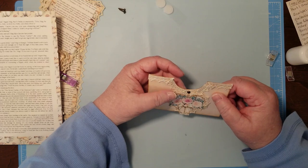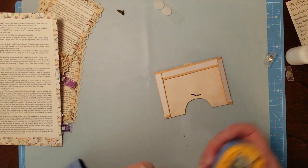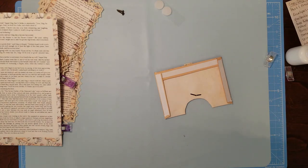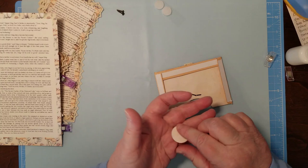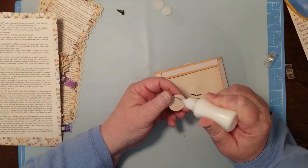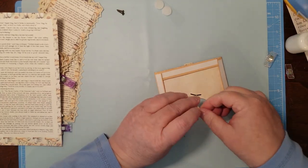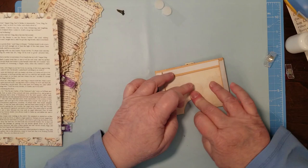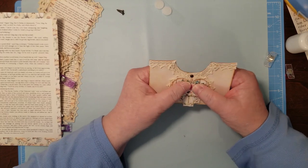Now I need a circle punch. You just keep scraps around for just that kind of thing, right? Usually I'll go ahead and do a lot of them. If I have some scraps laying around that I'm not going to use for die cuts or whatever, I'll just punch circles. Does that make sense? I mean, you do use them when you're using something like that.